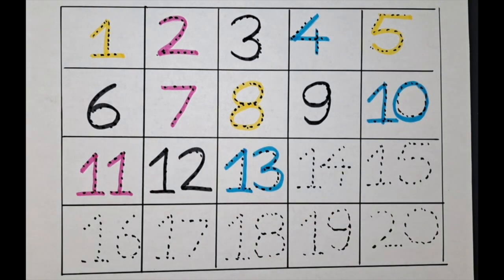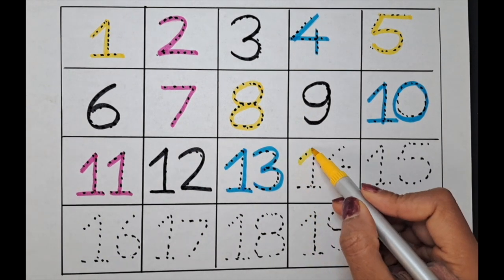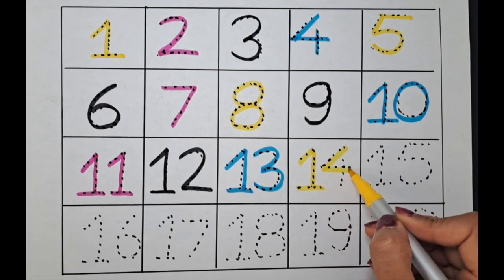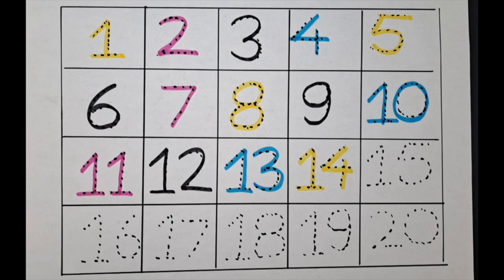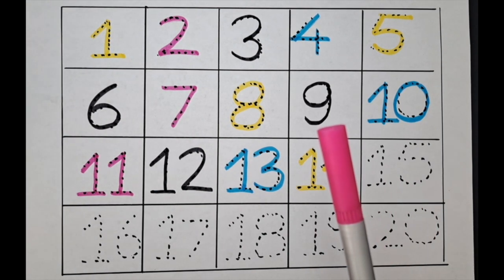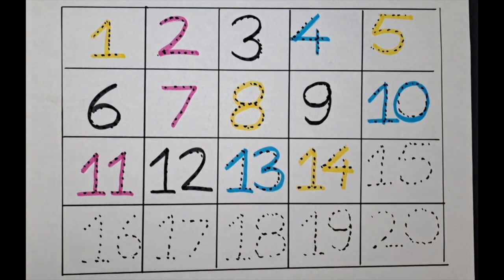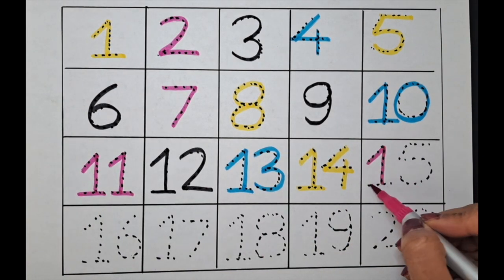One-three, thirteen. The next number is fourteen — let's do it with the yellow color. One-four, fourteen. This one is fifteen — let's do it with the pink color. One-five.